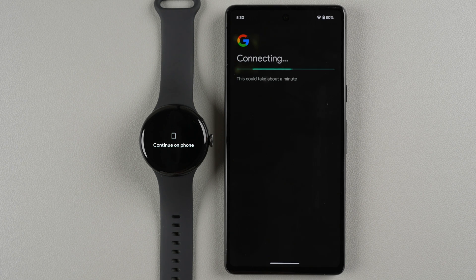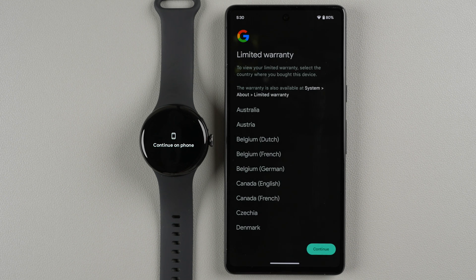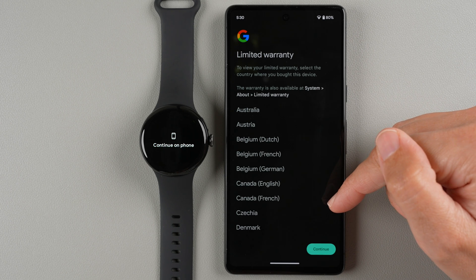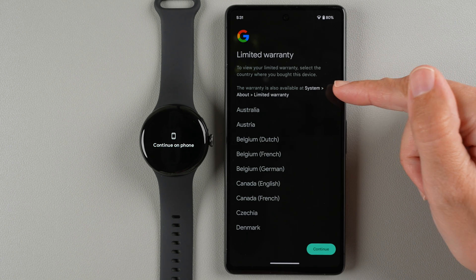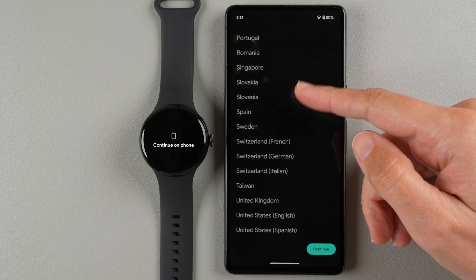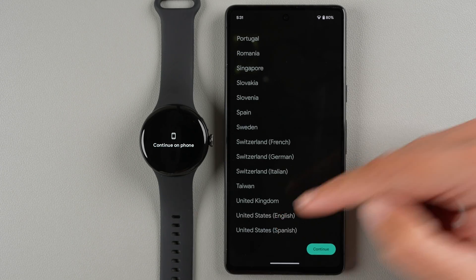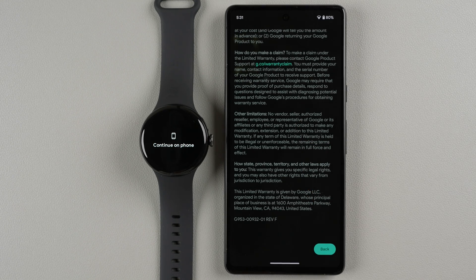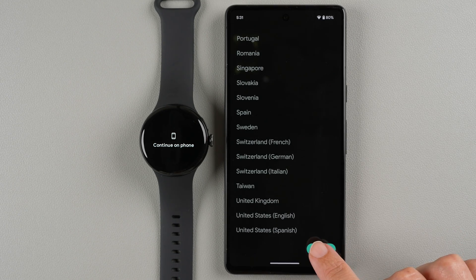The device has a limited warranty, and you can view it at the provided link. Scroll to find your country — this is the USA limited warranty — then tap Continue.